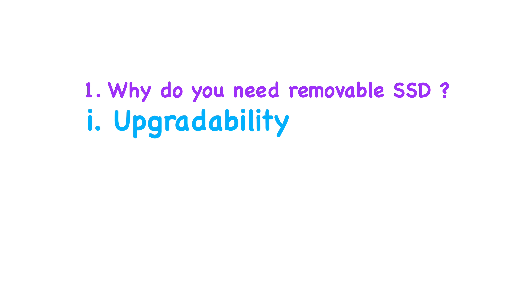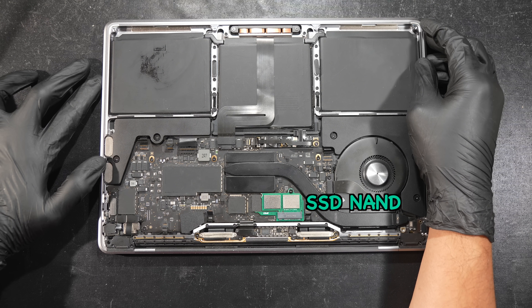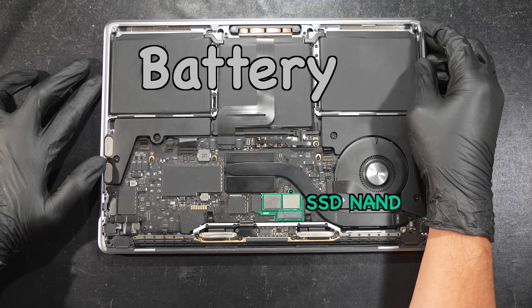Next up, repairability is another critical reason why this SSD should be removable. Because the SSD is somehow necessary for charging the battery — yes, you heard that right. You need the SSD NAND in place to charge the battery.